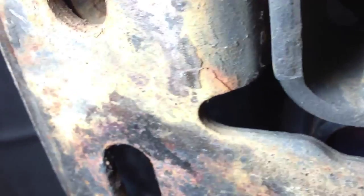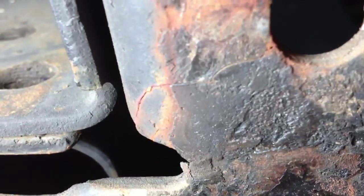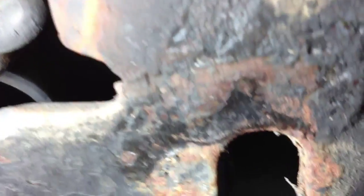Let's see if you can see it from the back side. The other side is really bad. There's a crack — a bad crack going all the way across down there.